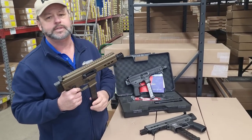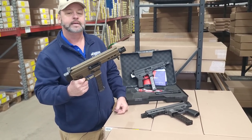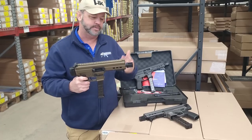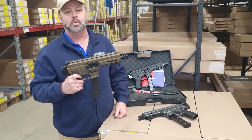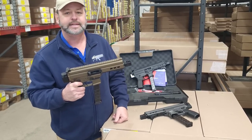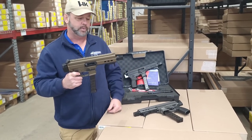We're checking out a new product here at Atlantic Firearms. This is the UTOS UT9M, or mini pistol. We like to show some of the new stuff that we're getting in, so I'm going to go over some of the base features. I'm sure I'm going to miss a few things, so you can always refer to the item listing for more pictures and more specifications on the gun, because these guns are packed with a lot of neat things.